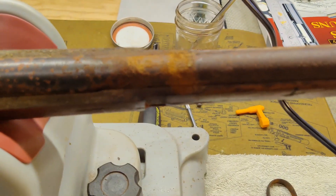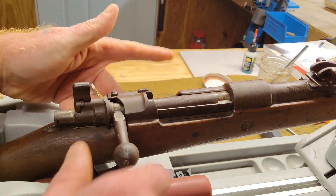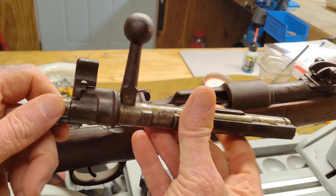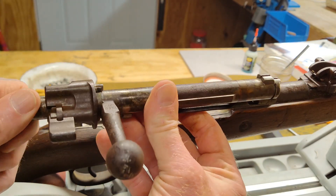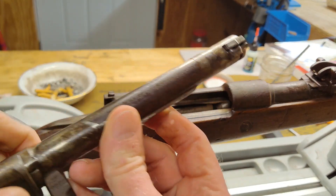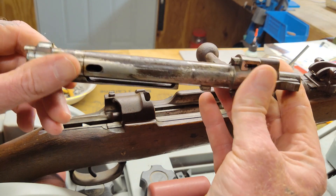The first thing I want to do is remove the bolt. I'm going to put it in the safe position, pull the bolt latch release, and pull the bolt straight back and out. I had this bolt out previously when I acquired this firearm — it was frozen in place, so I put some ATF and kerosene on it. Just gently working it back and forth, it got free. I cleaned it up a little bit and put it back in, but we're going to do a more thorough conservation on this at some point.